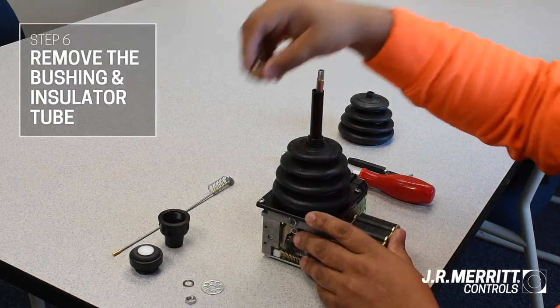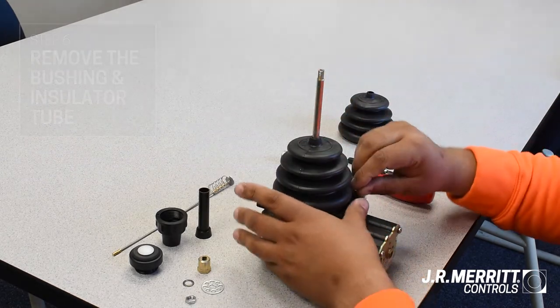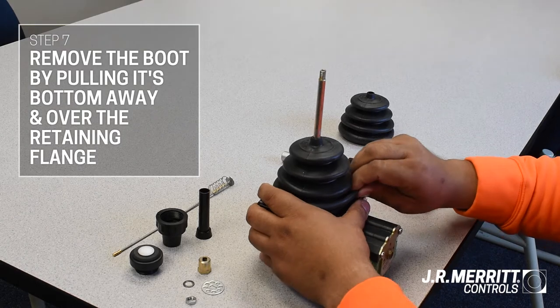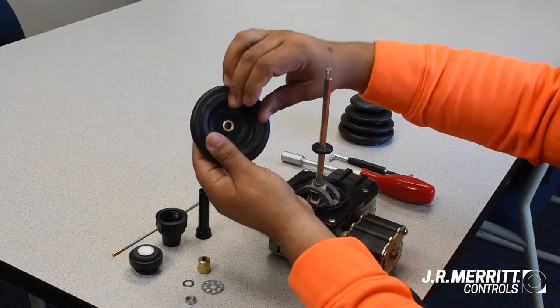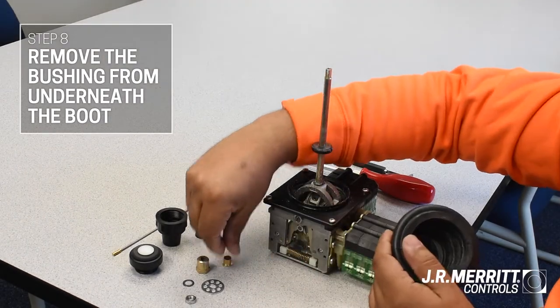Now remove the bushing on top, as well as the insulator tube that's around the joystick shaft. Next, remove the boot by stretching or pulling the bottom of the boot away and over the retaining flange. Before you put that down, flip the boot over and remove the bushing from underneath. You'll need this for the replacement boot.